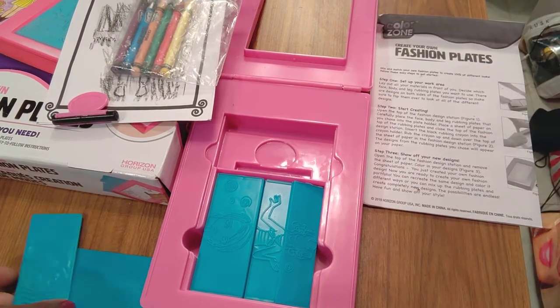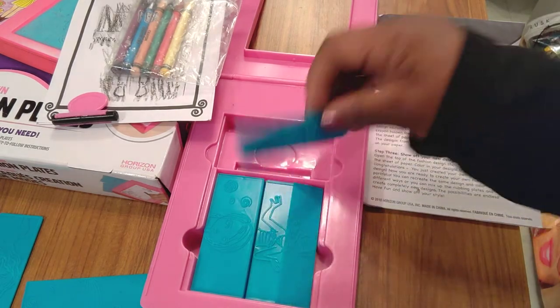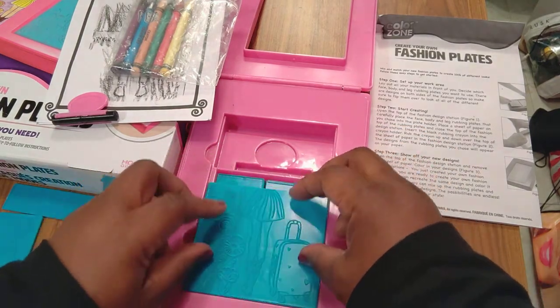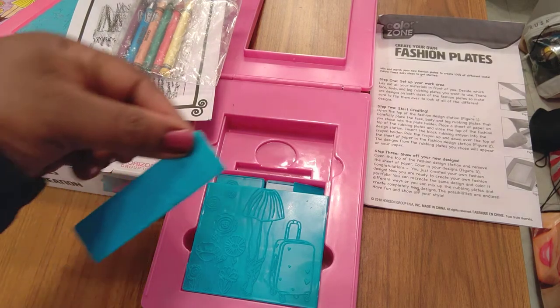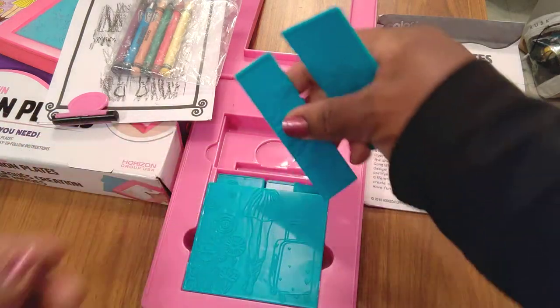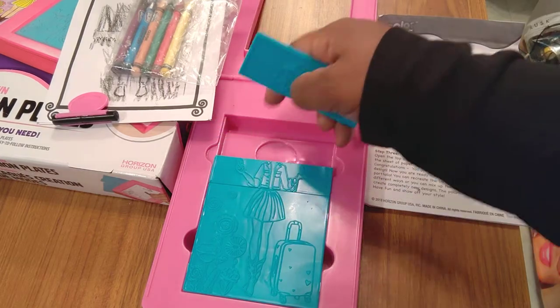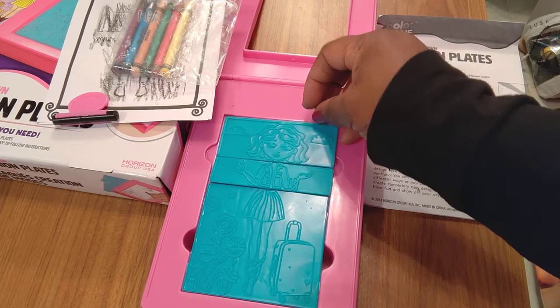Then what you do — you're going to put this plate in the bottom, then put this plate here, and I'm going to do the one with the peace sign right here, then put her face on top. Even if you don't find this exact one from Color Zone, I see so many options in stores and I have more, so I'm going to do some videos on them because when I see them I just fall in love.